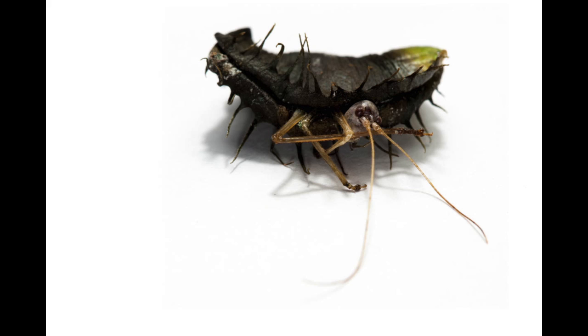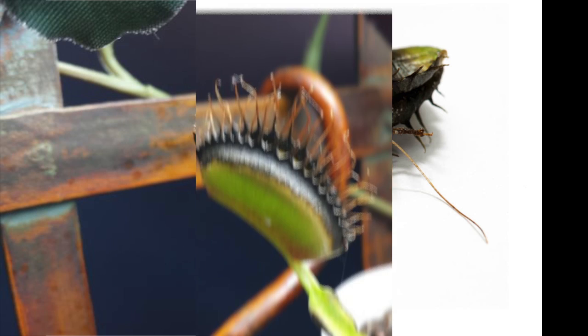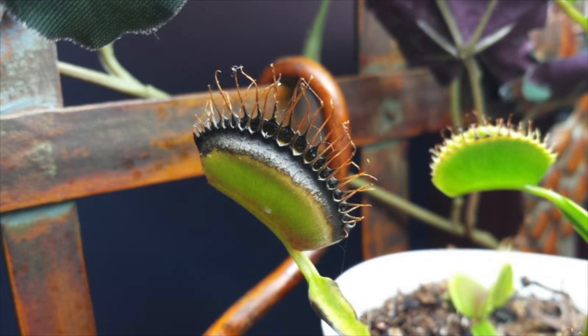If an insect is too big to fit in the leaves of a Venus flytrap and sticks out, allowing bacteria and molds on the insect to thrive, the trap will turn black, rot, and fall off.